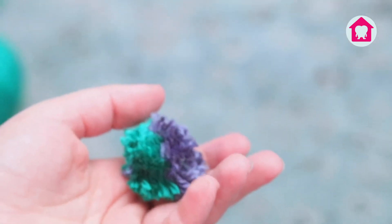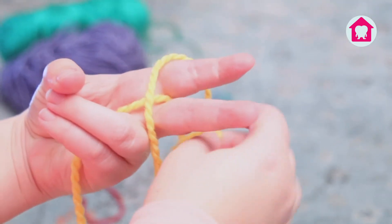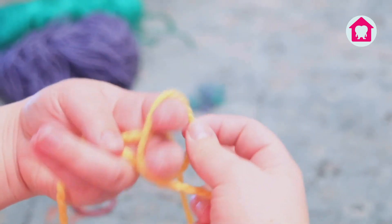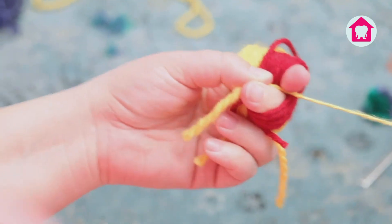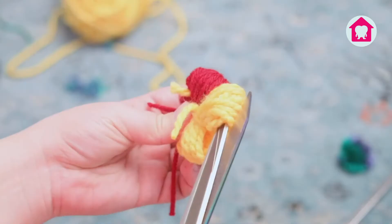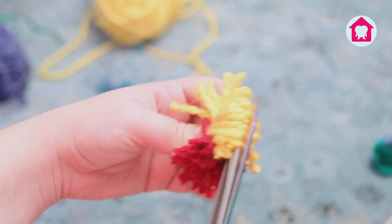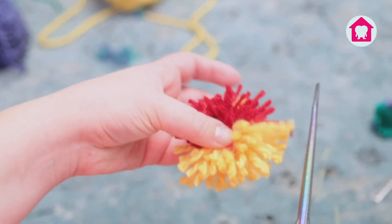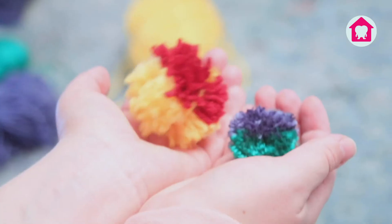And there you have it, your first pom-pom. Now I'll show you how to use your fingers to create a pom-pom. It's the same concept as the fork, so you're going to feed a length of yarn through your index and middle finger, and now you can start wrapping. Make sure to not wrap too tight — you want to be able to slide the yarn off your fingers easily. Now I'll slide the yarn off my fingers and cut through the loops on both sides and shape with my scissors like I did with my first pom-pom. And my pom-pom is done.